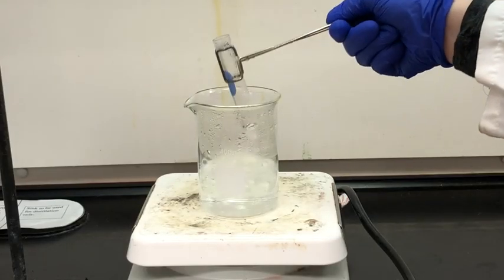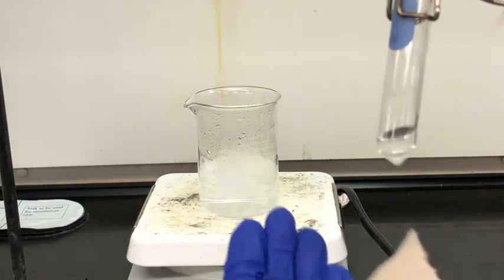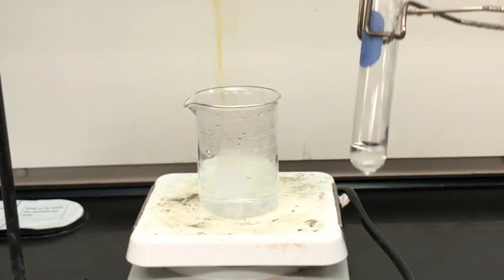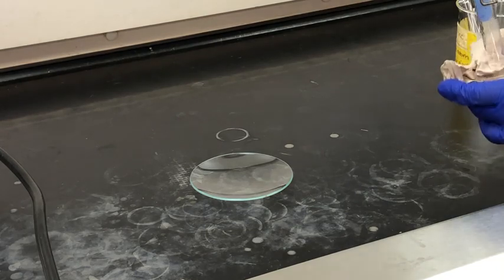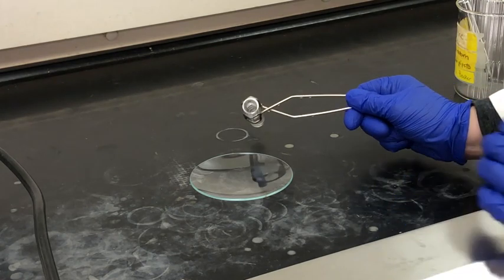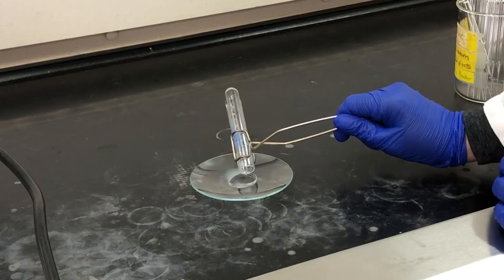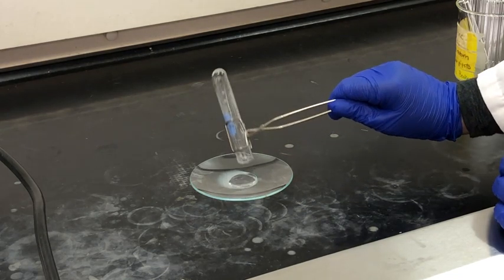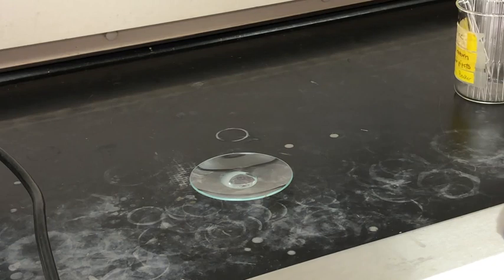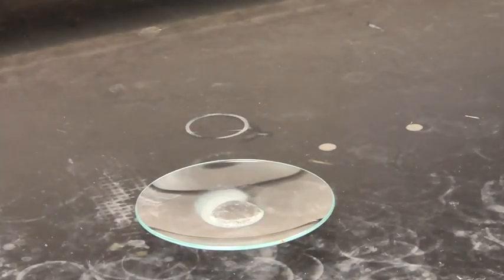Once our sample is done boiling we can remove it from the boiling water, and it looks like everything has dissolved, which is promising. Now we're going to pour our sample onto that watch glass that we just weighed, doing this very carefully so there's no splashing or spilling. You can see some steam around the edges and crystals already forming in the center.